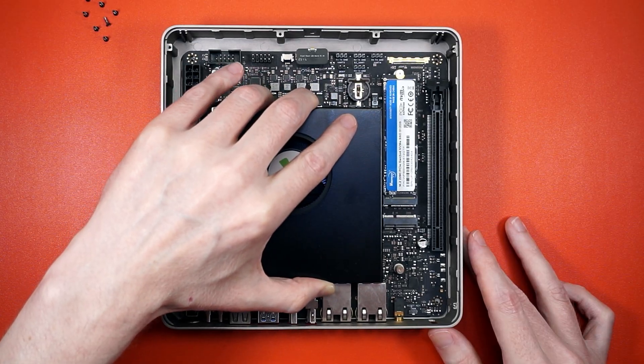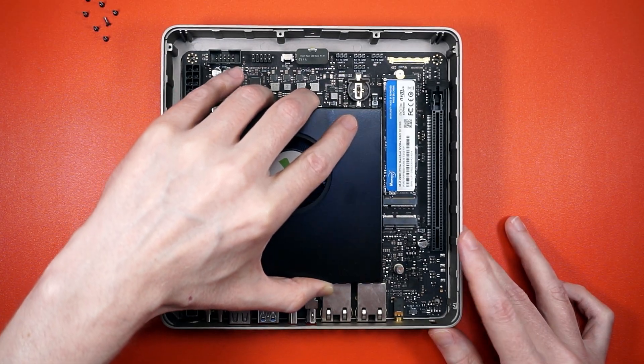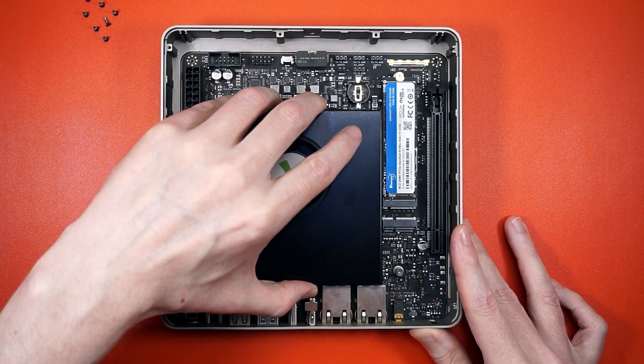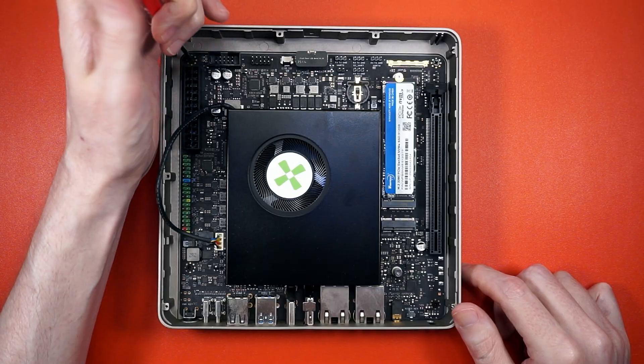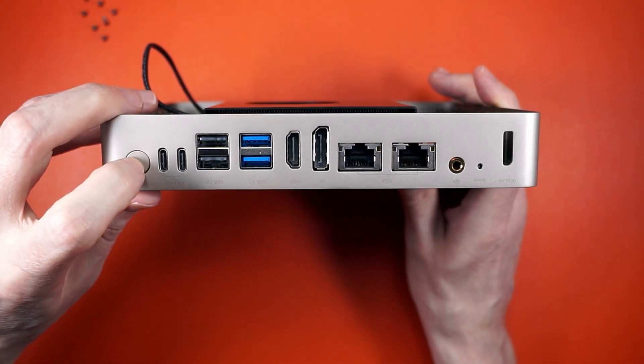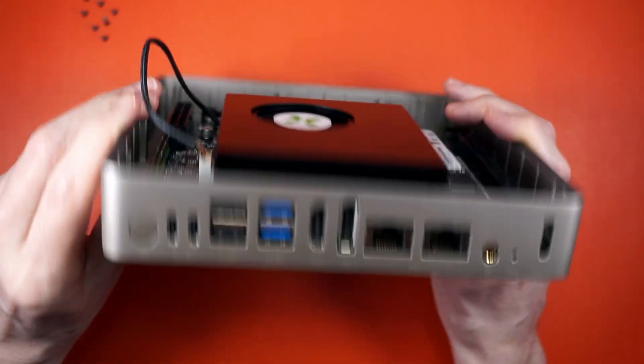Now we can drop the board into the case and get to wiggling. The wiggle factor is pretty low — once you get the rear I/O lined up, it just pops right in. Time for a couple of rotations to get it secured in the case. And look at that — that's a nice click, and it doesn't sound like a paint can.